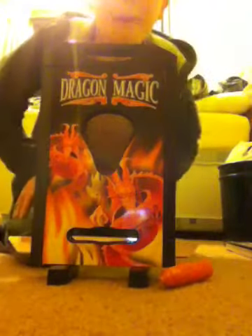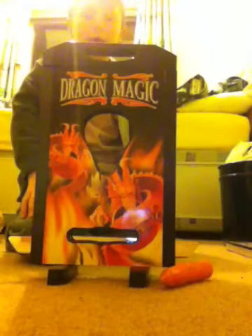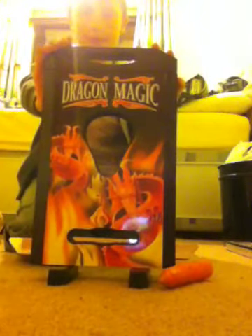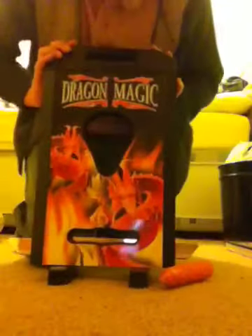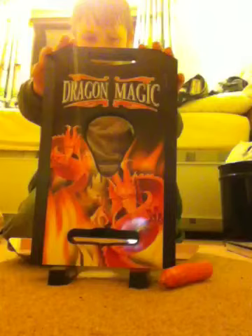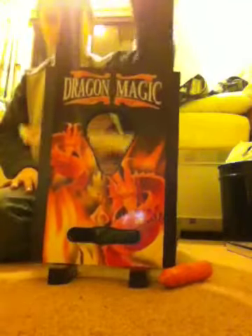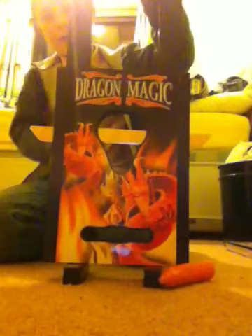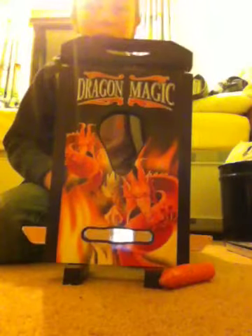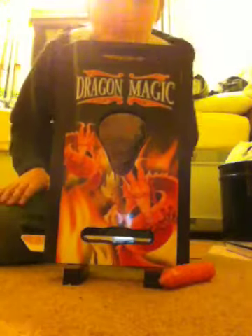Hello again, Mr. Coconuts Magic here, and today I have a really good trick to show you using this — the arm chopper. Now this beauty has an extremely sharp blade inside that can actually chop carrots and bones.